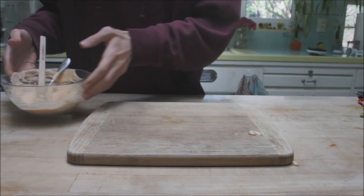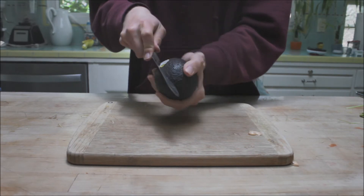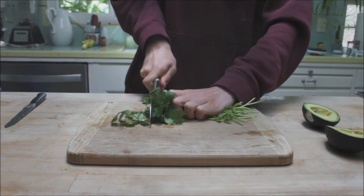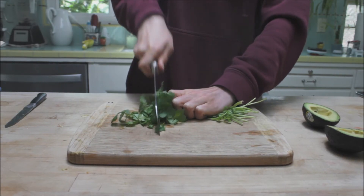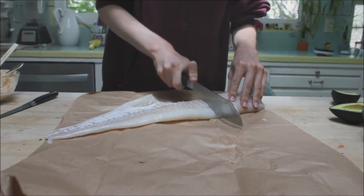Then move that to the side and we'll start prepping the toppings. You're going to want to cut up an avocado to put on the taco, split it in half, and some cilantro as well for the top. Then we'll move on to the fish.